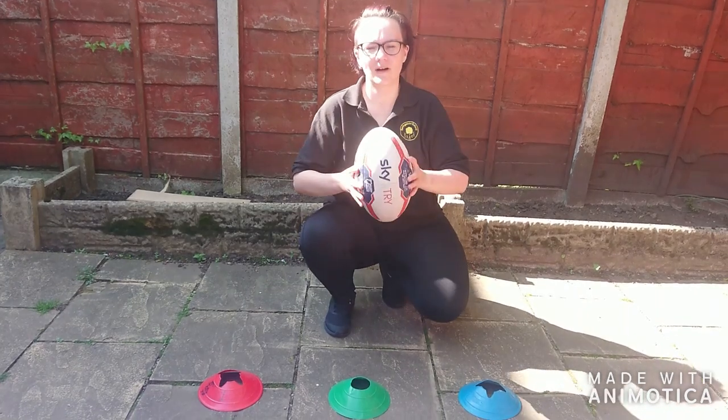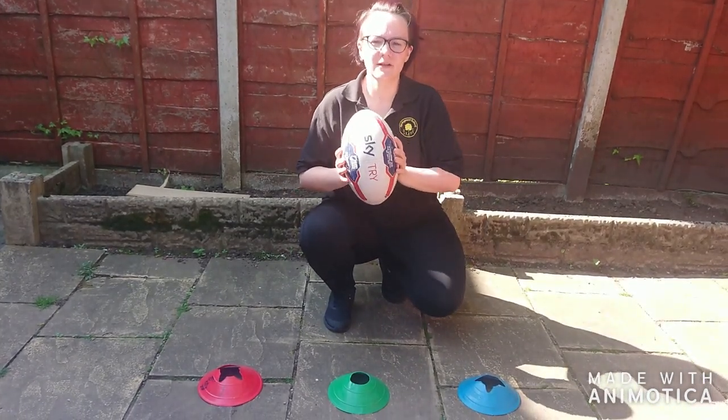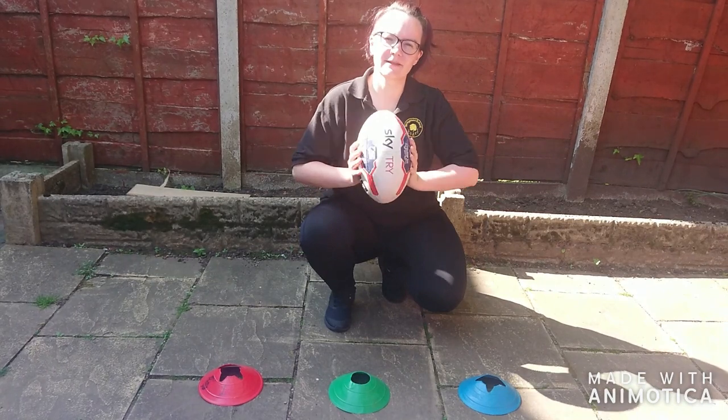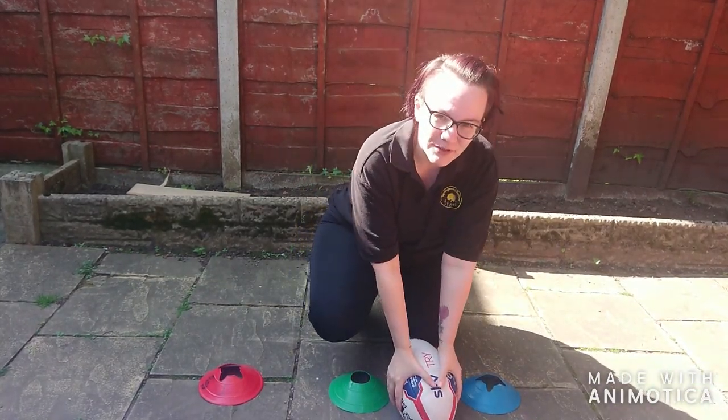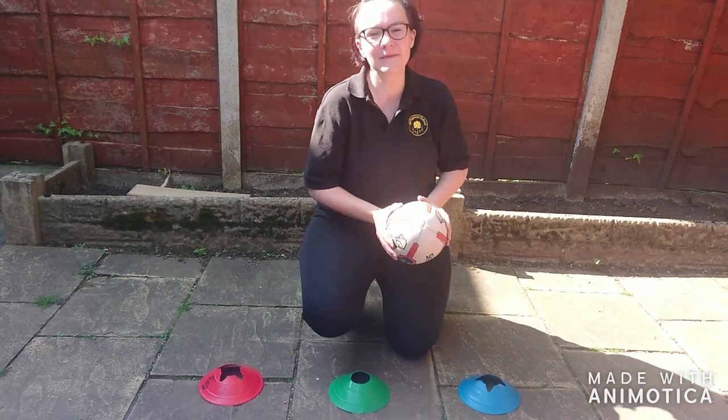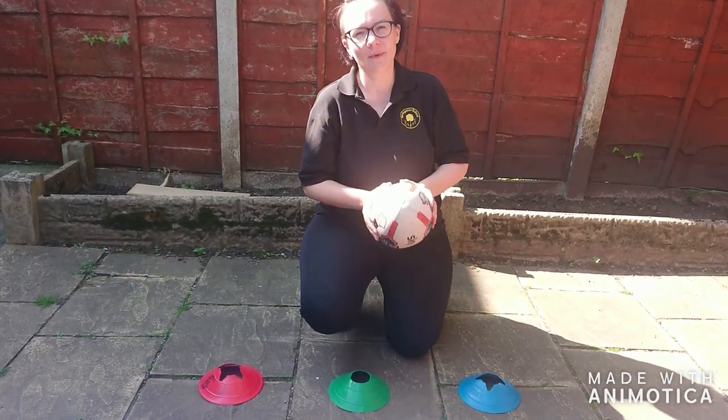Now that we're holding the ball with the right grip, we're going to score some tries. If you score a try in rugby, that's worth points. And to do that, you have to push the ball into the floor and push it down. In school, we tell the children they have to squash the ball into the floor.